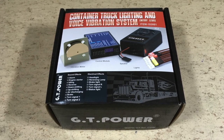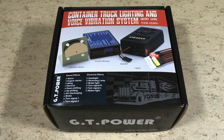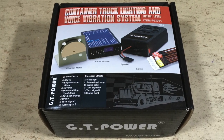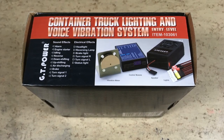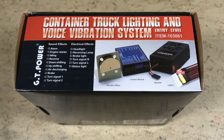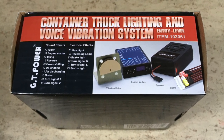Hi guys! Today we want to test this so-called container truck lighting and voice vibration system. I like Chinglish! It comes with a vibration motor, a control module, a speaker and LED lights.